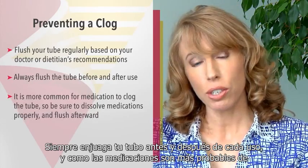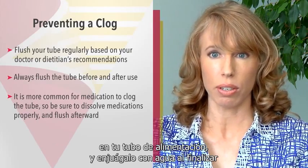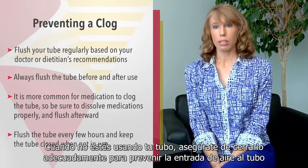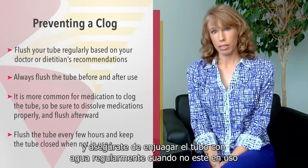Since medications are more likely to clog your feeding tube, be sure to dissolve each medication completely before putting it down your feeding tube and flush it with water afterward. When you're not using your tube, make sure the clamp is closed to prevent air from entering the tube, and make sure you regularly flush the tube with water when it's not in use.